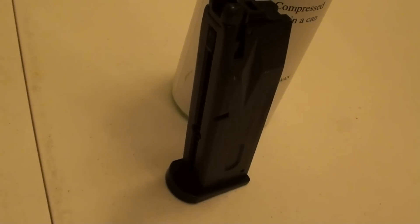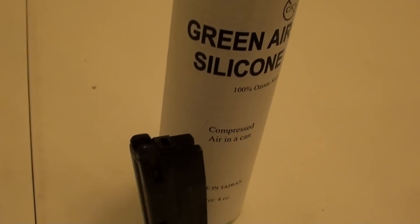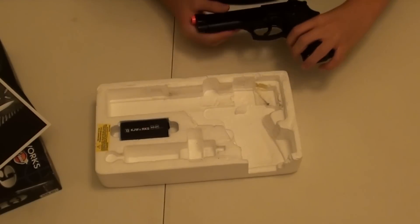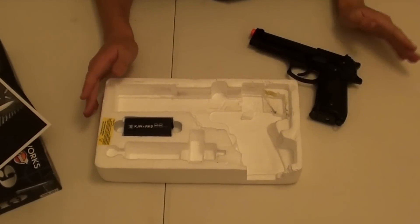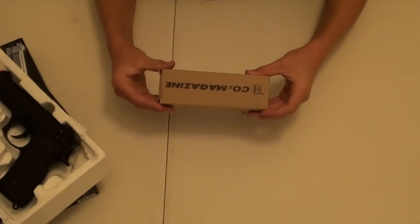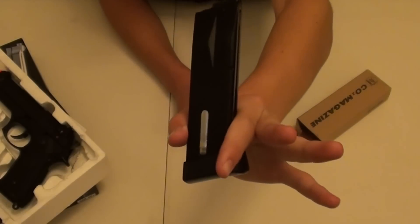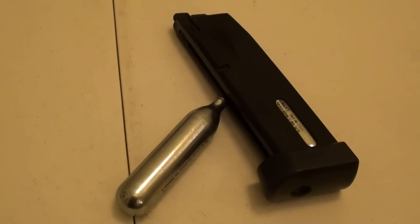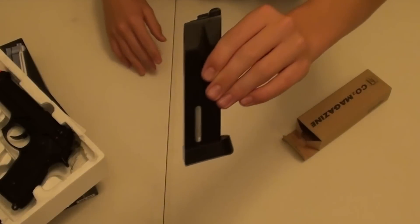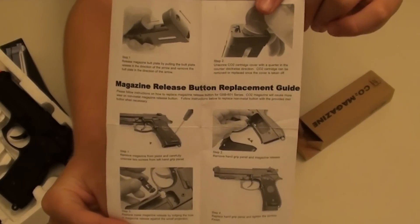Beside the gun is the green gas mag. This mag houses 26 rounds, including the one in the chamber of the gun. So this is everything that comes with the evike package. Since I got the CO2 package from shortyusa.com, you get everything you see here plus a CO2 magazine — it will come in a cardboard box. When you take it out, it looks a little bit more bulky than the green gas mag. I have a CO2 cartridge in there right now — it doesn't come with one, so you have to get your own CO2 cartridge. The CO2 mag itself comes with a manual on how to put the CO2 cartridge in.